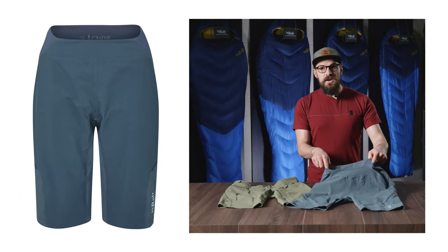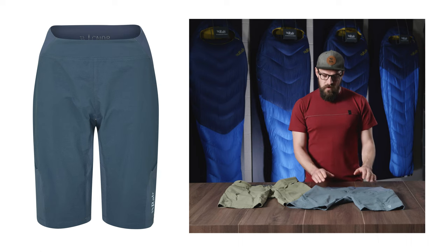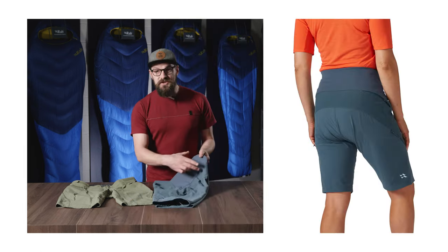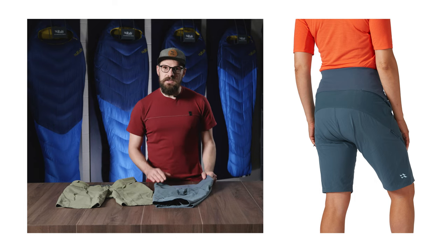To accommodate higher variation in hip-to-width ratios, for the women's short we've gone for a deep, high stretch and supportive waistband. This is shaped to stay in position but highly flexible to adapt to different body shapes.